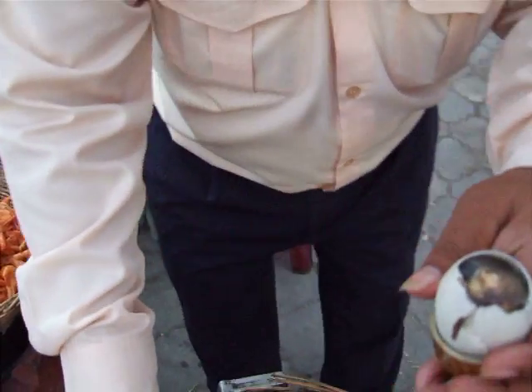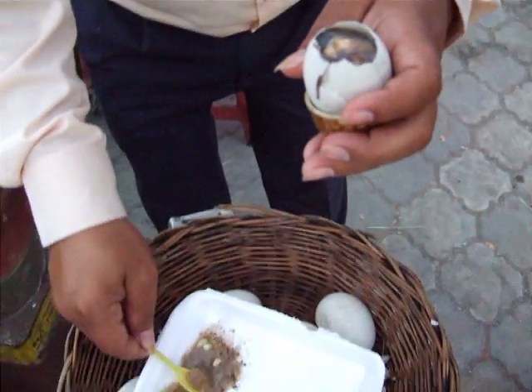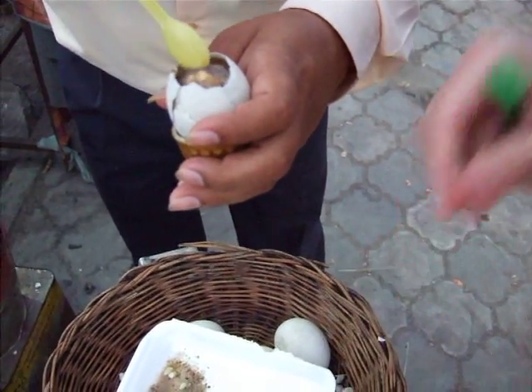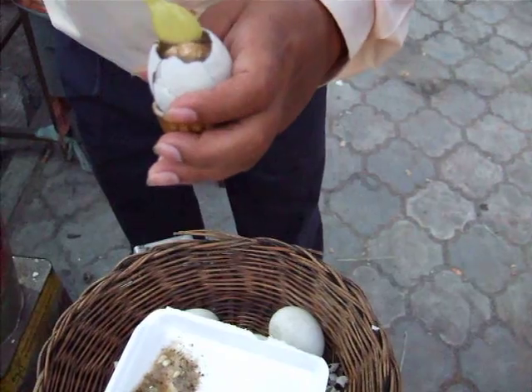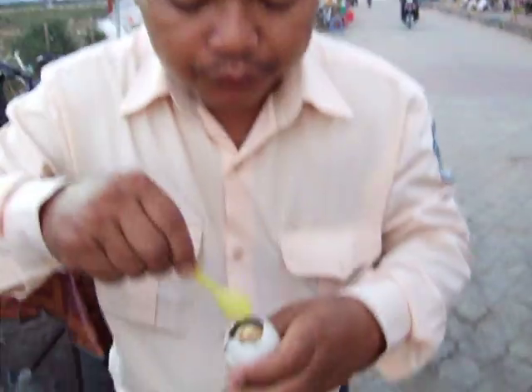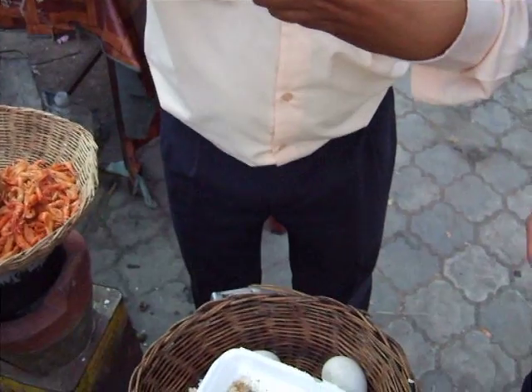And then, put some salt, chilies and lemon. The taste is like sour. You break the head of the baby. And now I'm done feeling more.